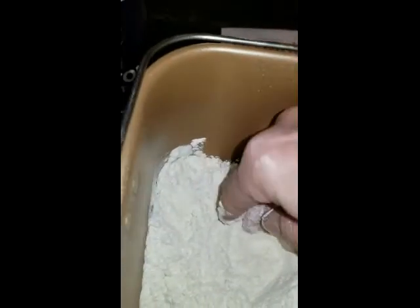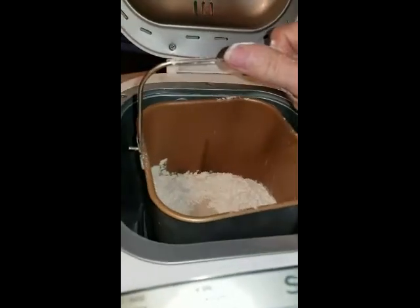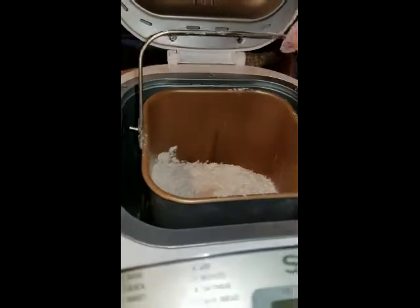The other thing I am doing, which you can't see from that angle, is I'm making a moat in which to add the dry yeast. Everything then goes into the machine. This is hard to do with one hand, by the way. Locked. Close the lid.